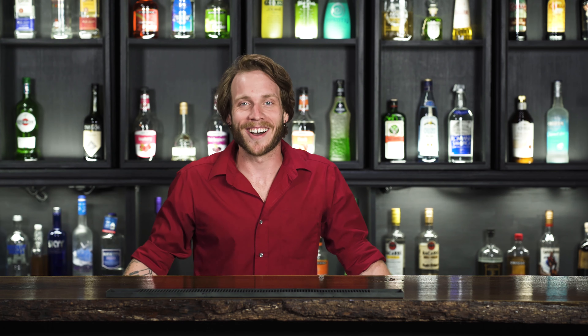Hey guys, this is Travis. Thanks for taking the time to watch, and don't forget to like and subscribe. Liquor.com.